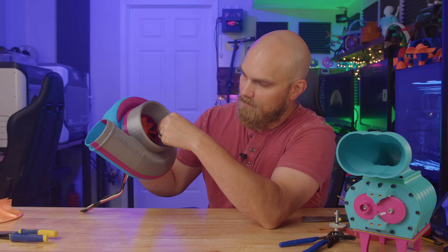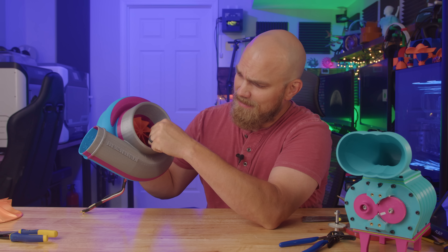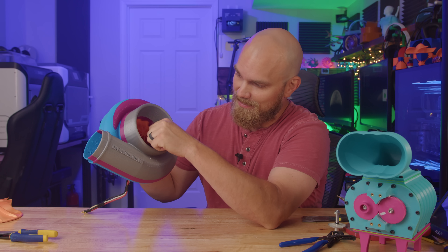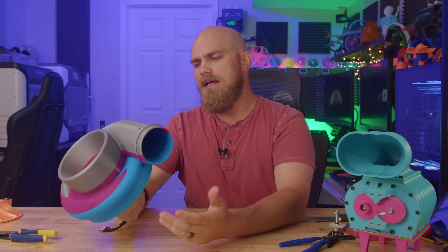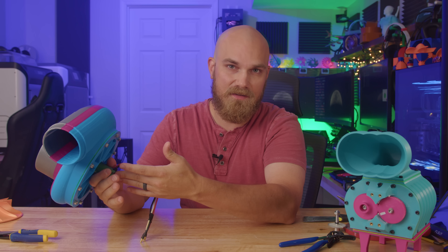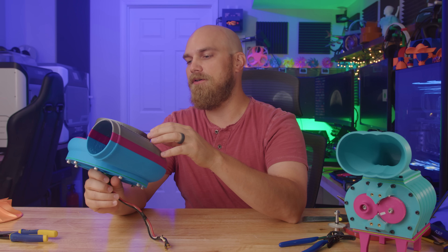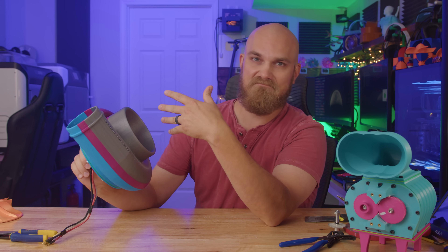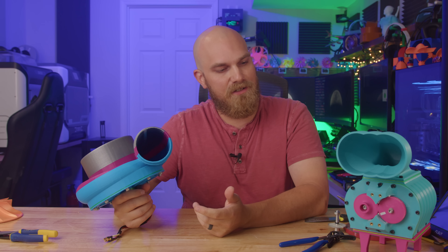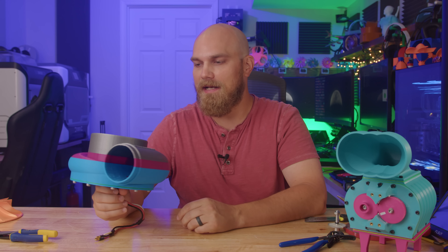Oh no — she's dead. I can actually feel the motor wobbling around now. The shaft is pretty well bent, which is kind of a bummer. I mean, the motor only has a 3mm diameter shaft — what do you expect? But it did work, and although it's not working now, I think this was a pretty good first go at it.